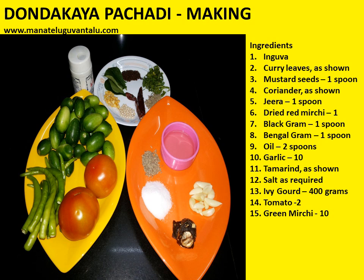Tamarind as shown, salt as required, ivy gourd — which is also called dhondakaya in Telugu — 400 grams, tomatoes 2 numbers, green mirchi 10 numbers.